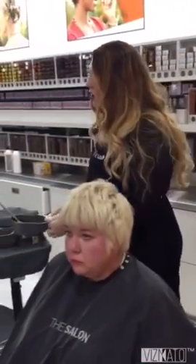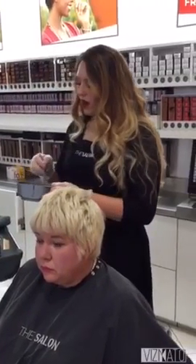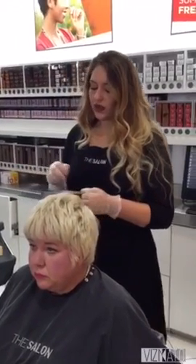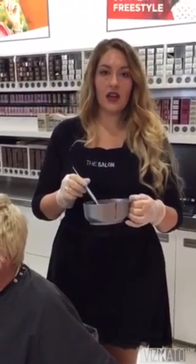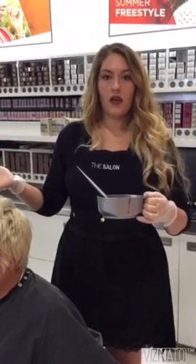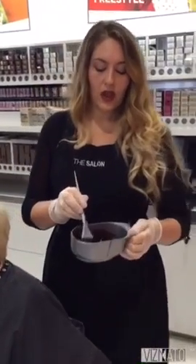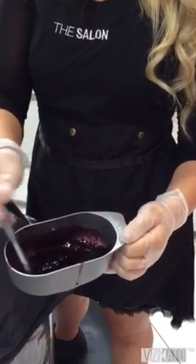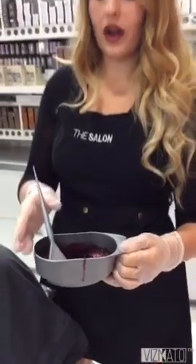The next color I've mixed up is the violet. I also have the Shades EQ gloss here — it's a 7V with a Violet Kicker. I mixed an ounce of the 7V and a quarter ounce of the Violet Kicker with an ounce and a quarter of the processing solution. This is going to be the violet that we pull through the tips of the top section of her hair.